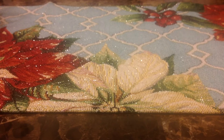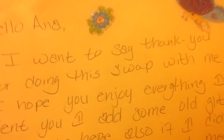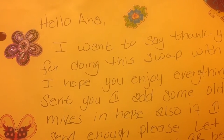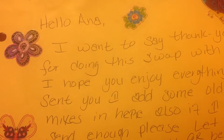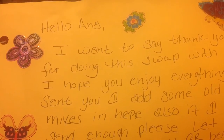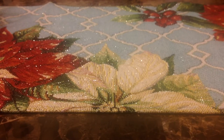She's had it for a while and I just hadn't had time to record. So, she sent me a letter. It says: 'Hello Anna, I want to say thank you for doing this swap with me. I hope you enjoy everything I sent. I had some old glitter mixes in here also. If I didn't send enough, please let me know. And thank you for being so patient with me.' No, thank you Jenny — you sent me more than enough. I really, really appreciate it.